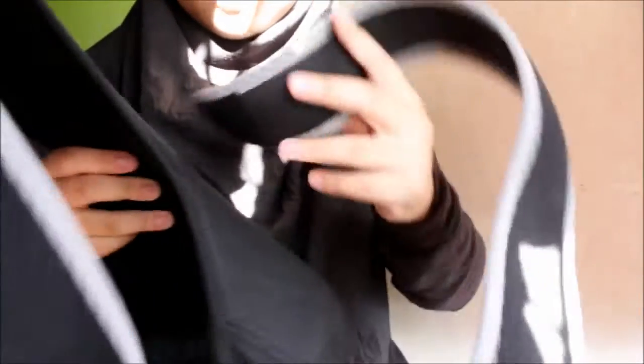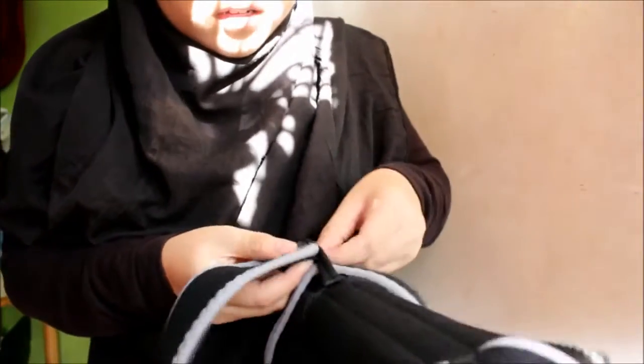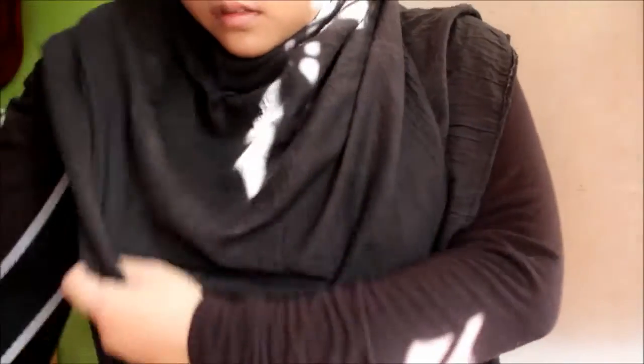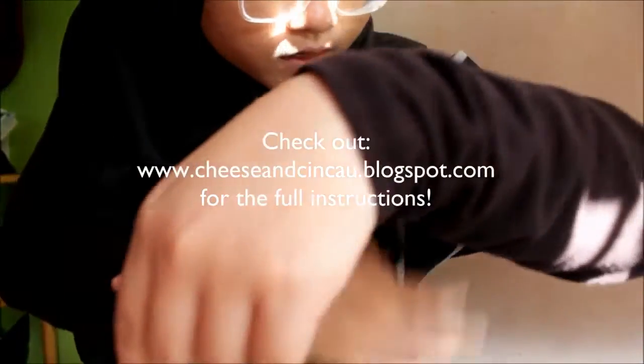What you have to do is take this one and cross it at the back. Then take this and cross it too — it really takes a lot of time. It will look like this at the back, as you guys can see, and then put your arms here. Okay, like this — I've already put it on.